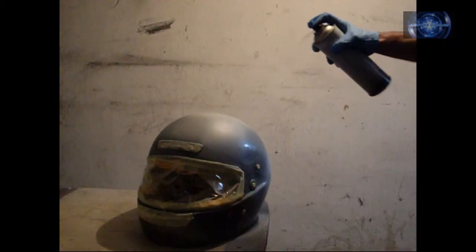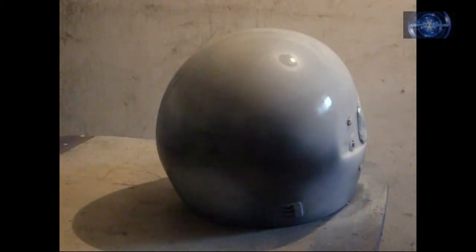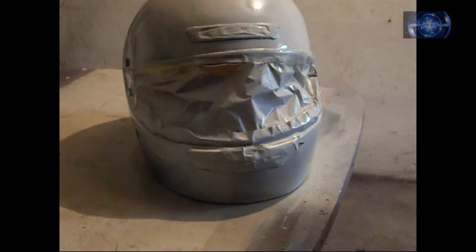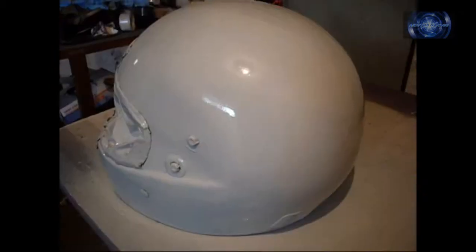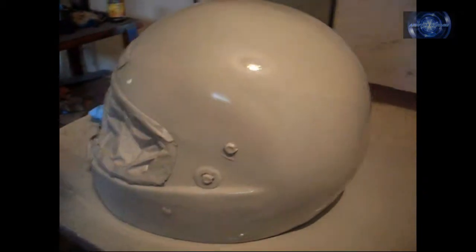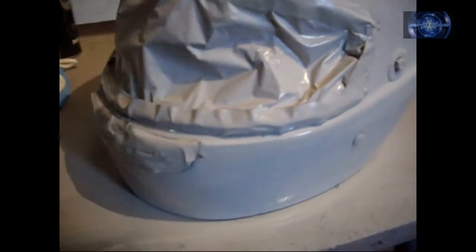After the whole helmet was ready to be painted, I put a white base of primer. Using some black paint you can see in which places you have to make the surface more smooth.